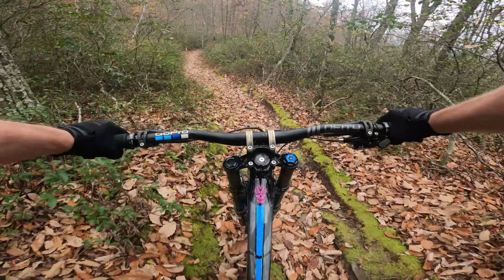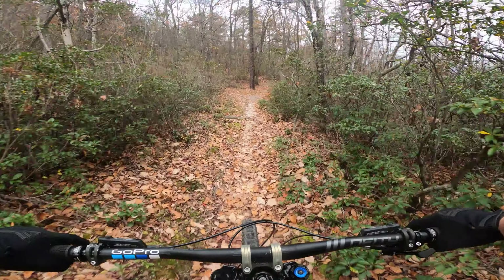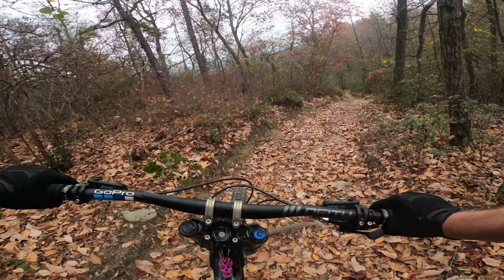It's pretty chunky through there — you can see my handlebars bouncing up and down quite a bit. The leaves definitely make it slick out there; it's really hard to stay balanced and keep speed.